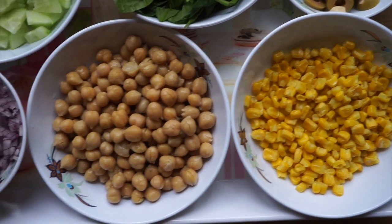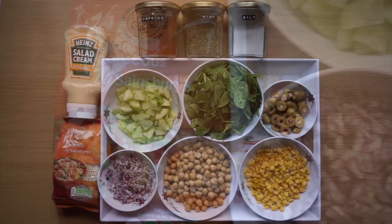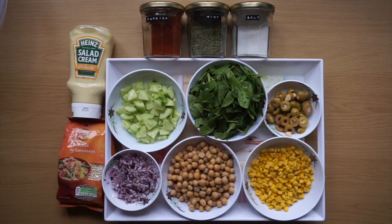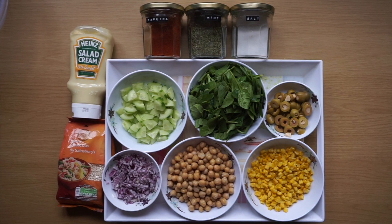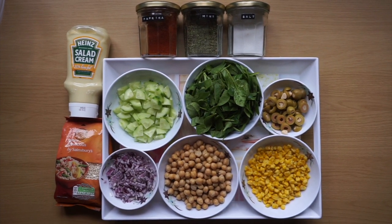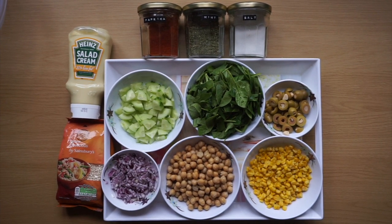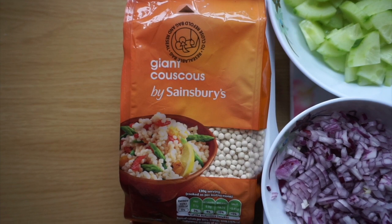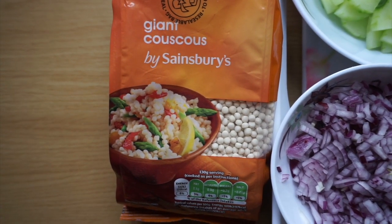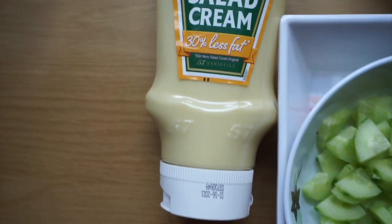The ingredients of the salad can be freestyled based on your own preference, but the ingredients I'll be using are: one cup of chopped cucumber, two cups of roughly chopped spinach, ten olives, one small finely chopped red onion, one can of chickpeas, and half a cup of sweet corn. The star ingredient of this recipe is definitely the giant couscous — I buy mine from Sainsbury's. It's really chewy and goes really well with this salad.